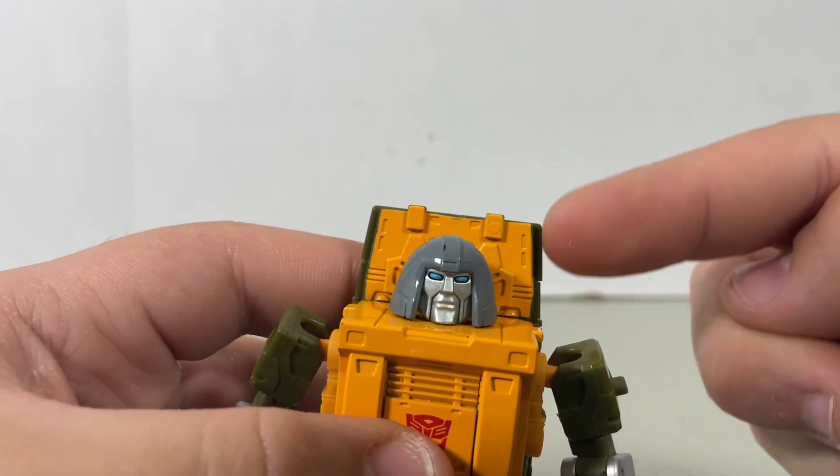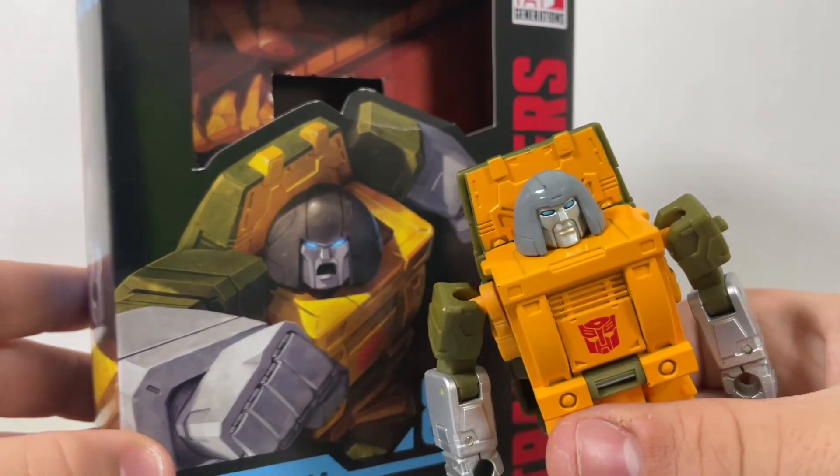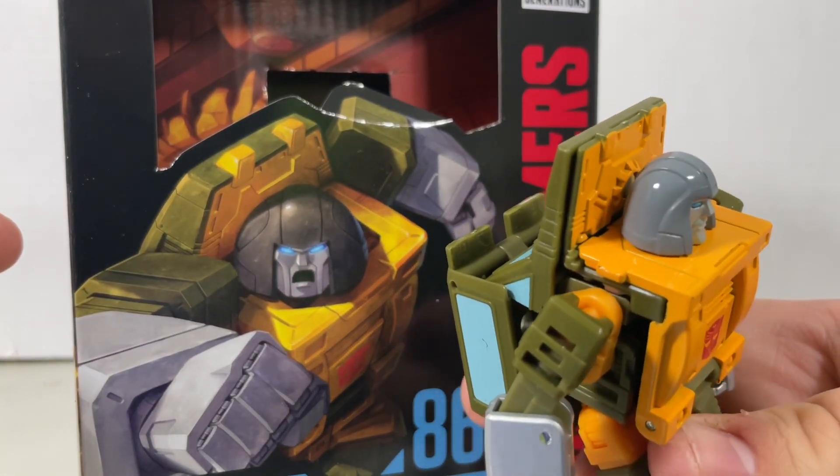Also, is it just me or is this back piece right here a little bit too high up? In the box art it's not too big, whereas with this one it's a little too high.